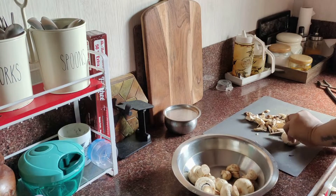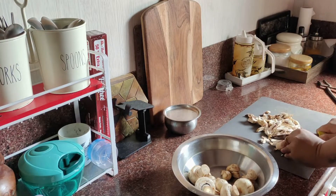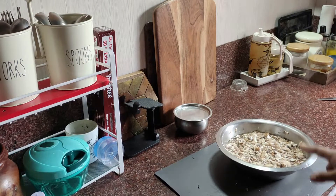I am going to share my lunch with you. Then I am going to fry this.